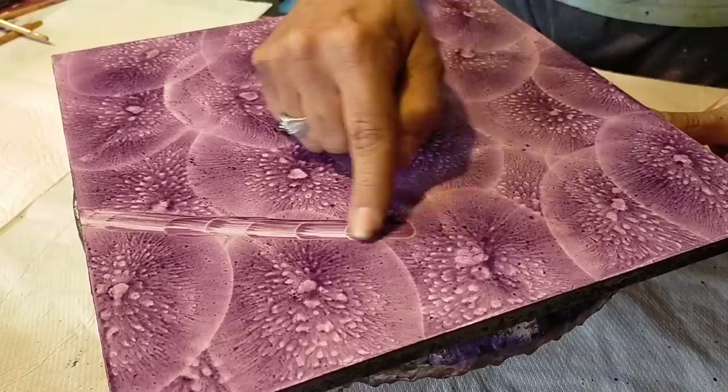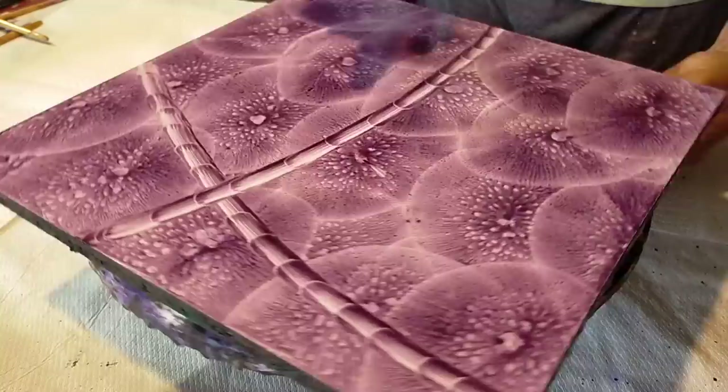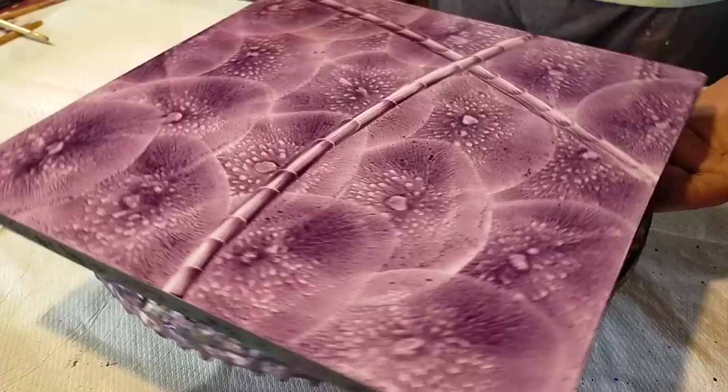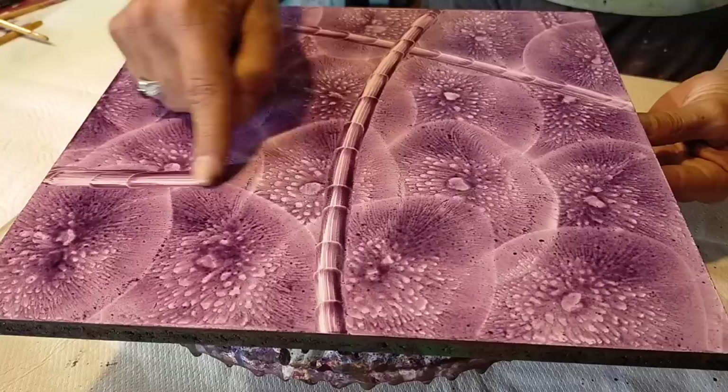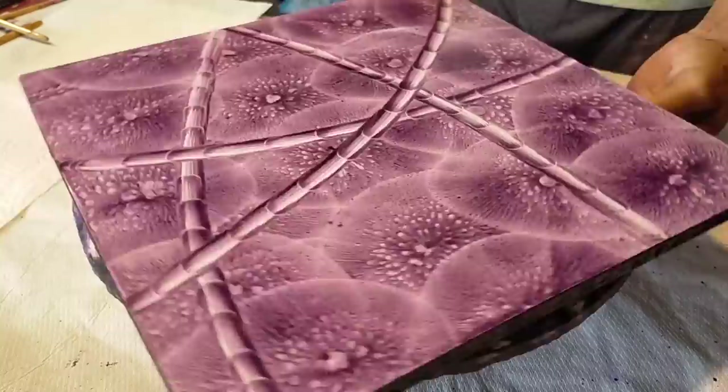Ahora, mi gente, fijaos bien. Con el dedo — esto también lo hemos trabajado en otros tutoriales — usando el dedo, estirando la pintura. Fijaos en la forma que ve y da vuelta. Y da vuelta algo con el dedo. Y se crea este efecto tan chulo, mi gente. Y para tenerlo un fondo espectacular, bonito, hecho de una manera sencilla. Primero el globo y ahora el dedo. Y así creamos diseños, bellezas.